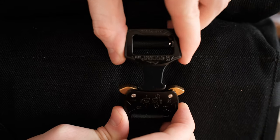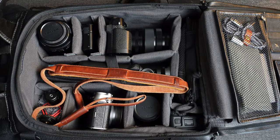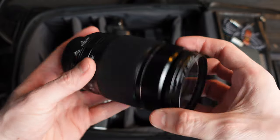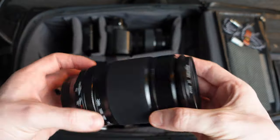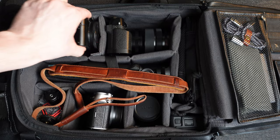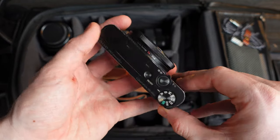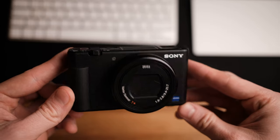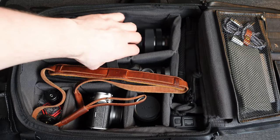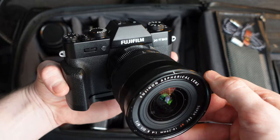Now for the stuff you actually came here for. Opening up the back side reveals the contents — I do change this up depending on what I'm doing, but this is what I usually carry. Starting top left is my Fuji 50-200mm telephoto lens — their compact telephoto, which I mostly use for b-roll. Stabilization works great for photos and video, and even though it's not rated weather resistant I've never had issues in light rain. Next to that is my travel and vlogging camera, the Sony ZV-1.